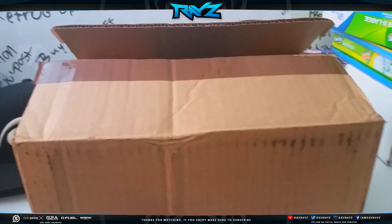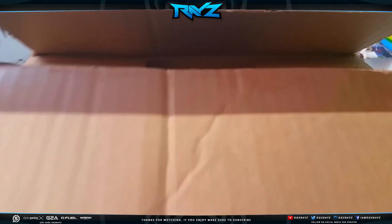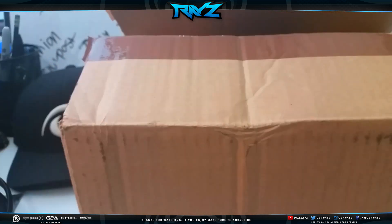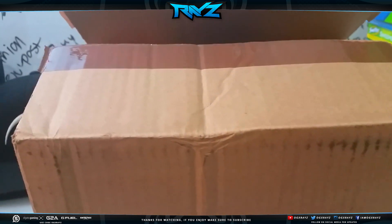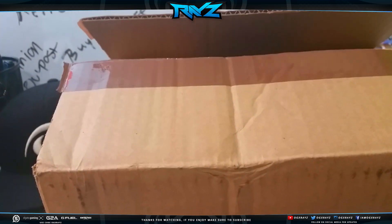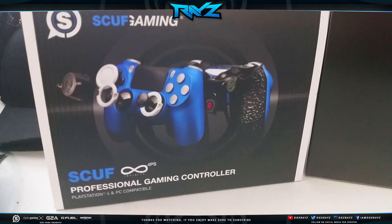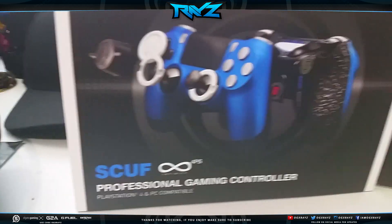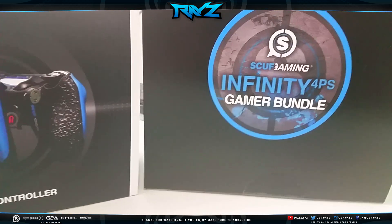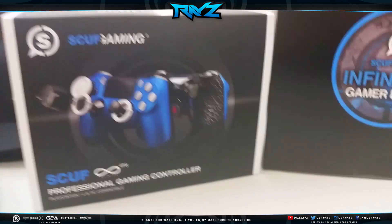They sent me a custom controller that I picked out — I chose the color and everything. I got it in the mail and I opened it thinking it was a taillight I ordered for my truck that got busted. But it ended up being my Scuff package. We've got my professional Scuff controller — the Infinity One — and also the Scuff Gaming Infinity 4PS gamer bundle. Let's open the controller first.